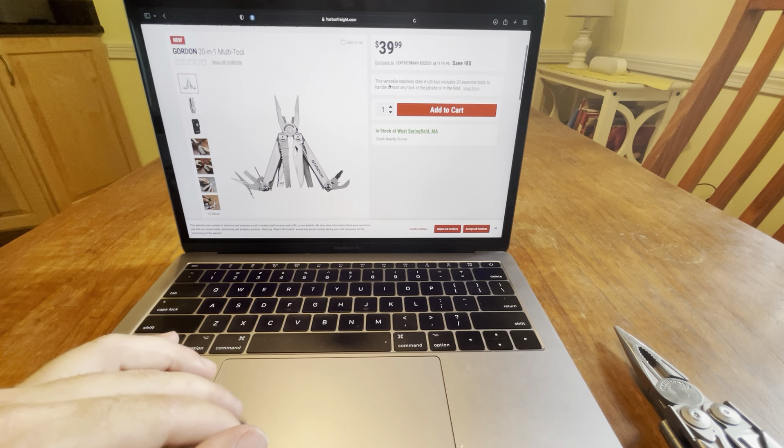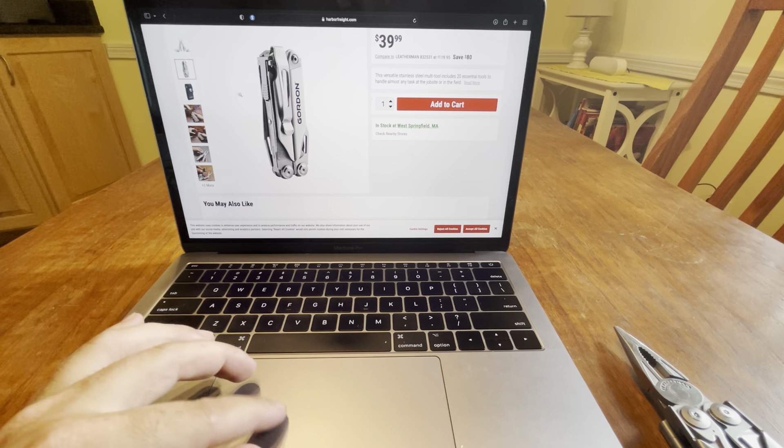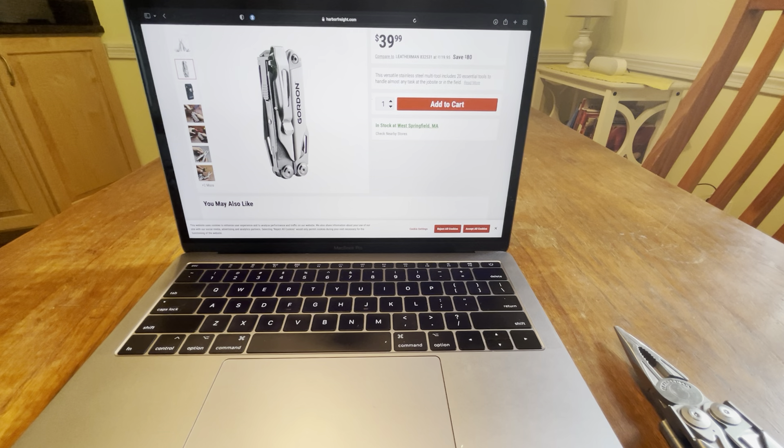So they came up with this. Let's see what you get — you even get the pocket clip. Holy crap.